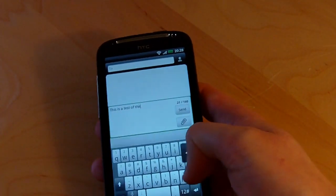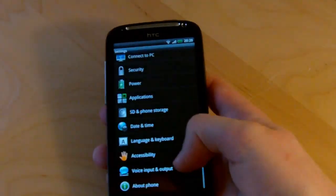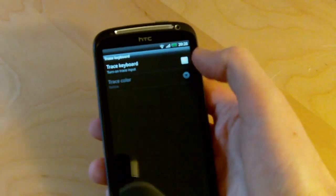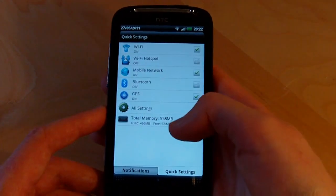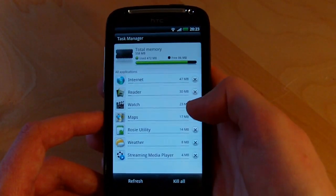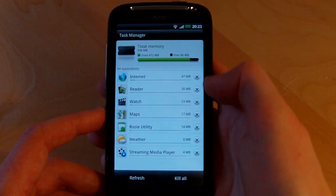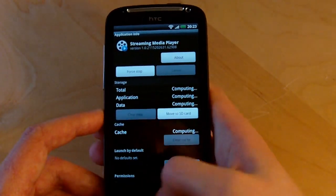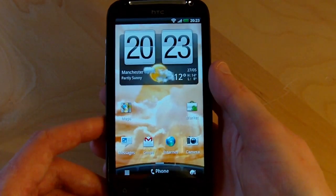We're going to finish by looking at a new feature in Sense for managing memory and apps — the task manager. You can get to it in the app drawer, but it's also in the notification area at the top next to the usual Sense items. It gives you a really easy interface for seeing how much memory you've got left and closing down any apps that might be slowing your phone down. Android gives you other ways of doing this, but for the average user this could be a really useful way to identify and shut down misbehaving apps.